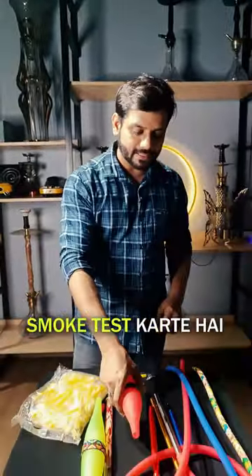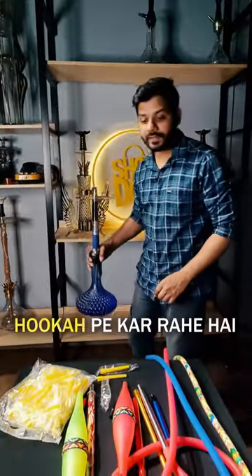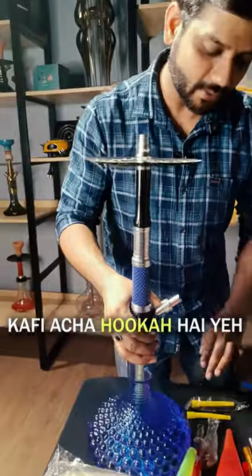Let's test the chiller's smoke, how it's coming. The smoke we're testing — we're testing the bubble axe. This is a hook; you know this is a good hook.